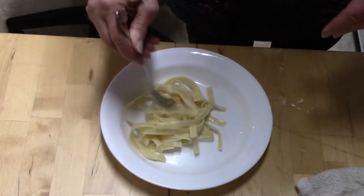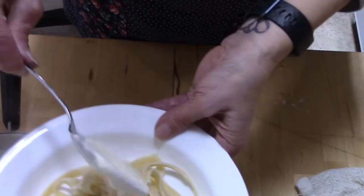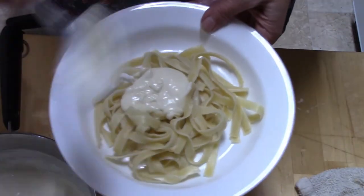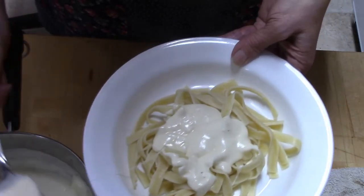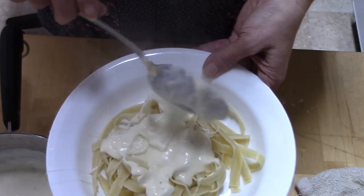Now it's time to serve it up. Put some pasta on the plate, cover it with as much sauce as you would like, and top it with some chicken — your dinner is ready. You could serve it with a salad and some French bread, and it is really yummy.